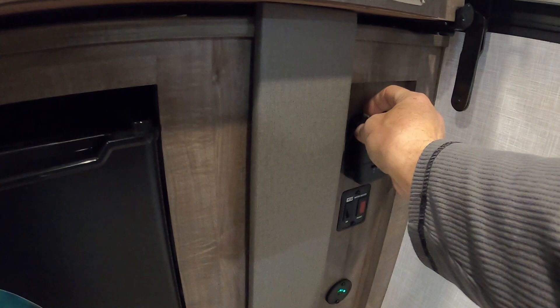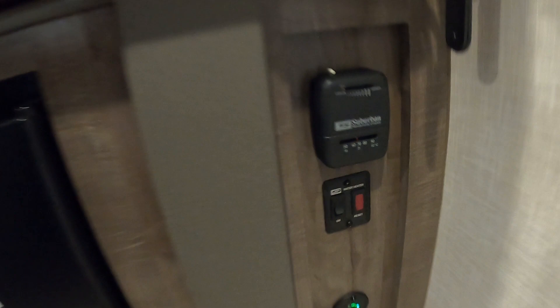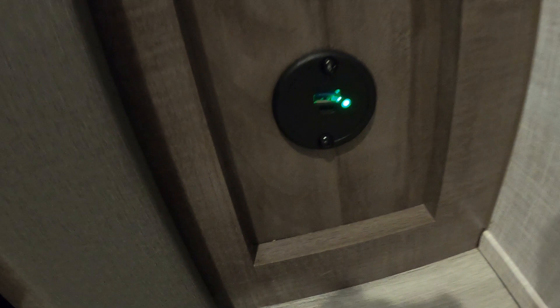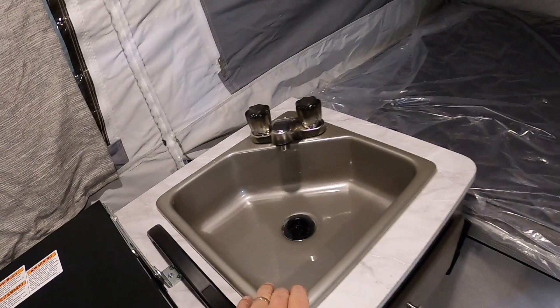Coming over here we've got an EverChill fridge — it will take a minute for that fan to cycle through before it shuts off. Here's where you turn on your water heater, and down here are a couple of charging ports. Up here you will use a stick lighter to light these. And your sink — make sure you drain all these before leaving the campsite.